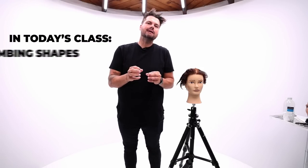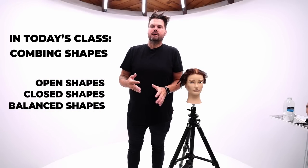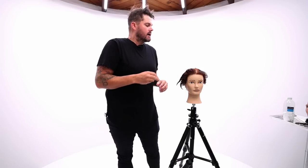Got a fun haircut plan for you guys today. We're going to work on a short haircut focused on combining those shapes that we talk about — open, closed, and balanced. What I really want to get through to you today is being able to see a haircut, associate it with those shapes, and then execute it from there.